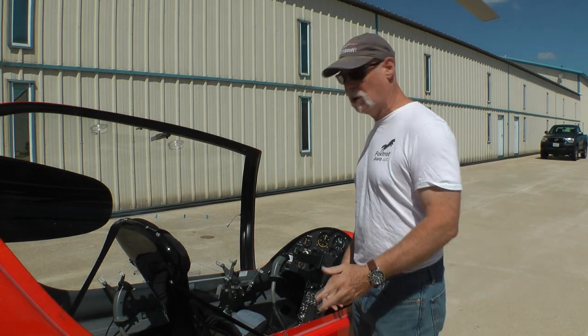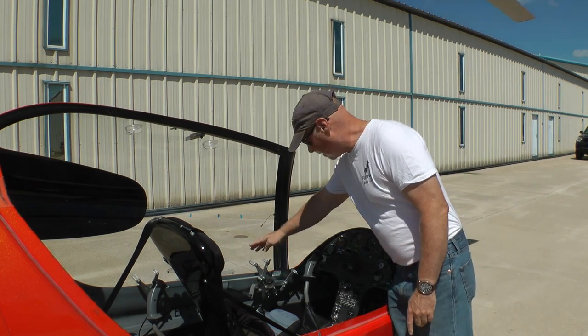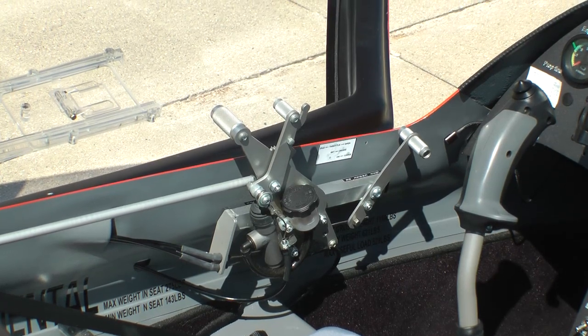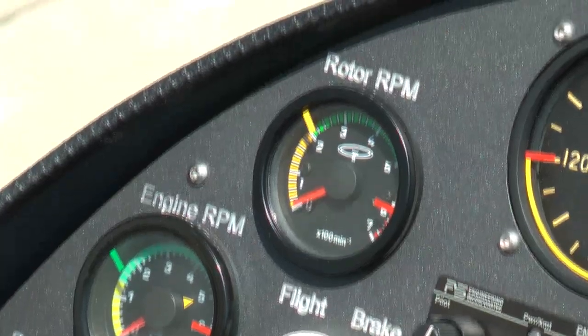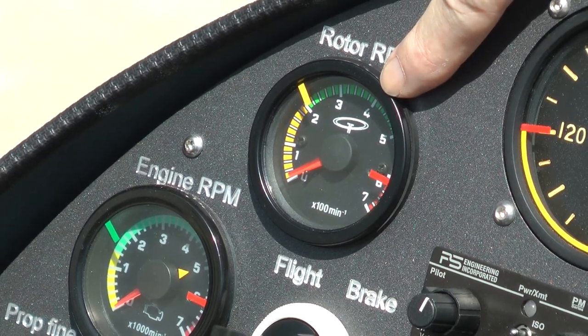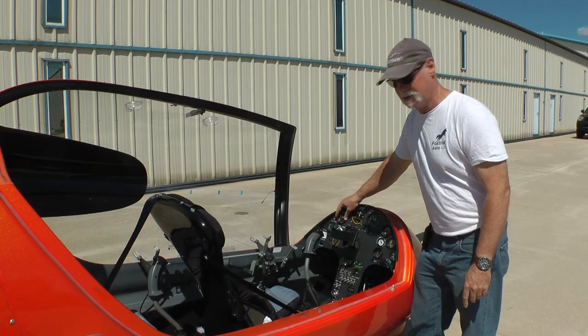We're just getting ready to start the pre-flight. We thought we'd take you on a very quick tour of the cockpit. Those of you who are pilots will recognize most of this stuff, although the layout is somewhat different. Starting on the left, we have throttle with an integral brake, which is a little bit different than a standard airplane. On the left side, compass and engine RPM as you'd expect, but we have an additional gauge: a RPM for the rotor.